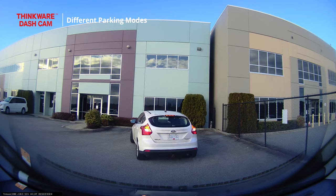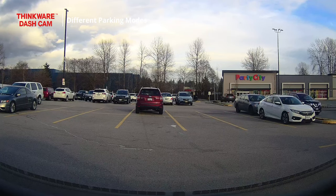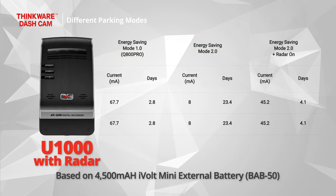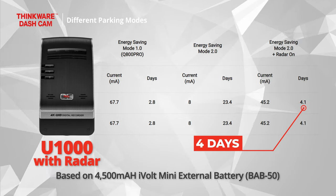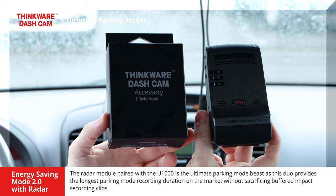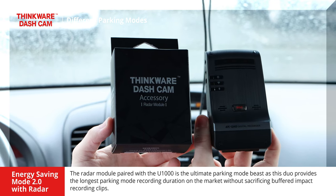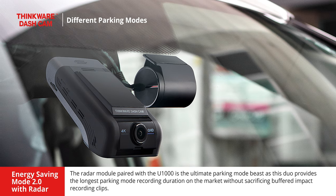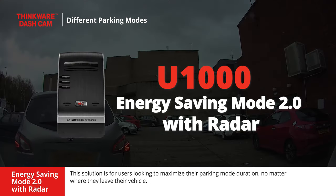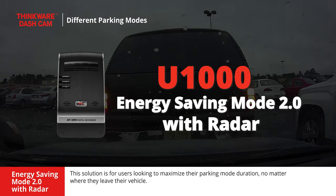The radar accessory detects the motion of a sedan-sized vehicle within seven meters of the vehicle. The radar will not pick up motion of people walking by. With the radar module attached, the dashcam can run up to four days before powering down. The radar module paired with the U1000 is the ultimate parking mode combination, providing the longest buffered impact recording duration on the market. This solution is for users looking to maximize their parking mode duration no matter where they leave their vehicle.